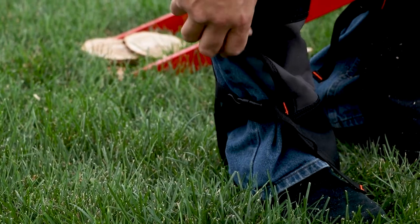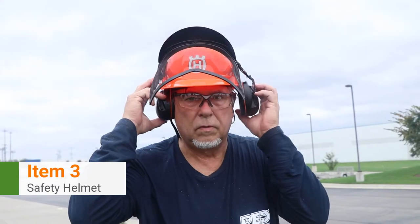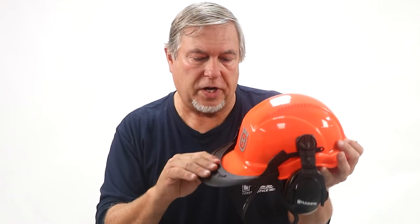Another thing you'll want is ear protection. Ear protection can either be a pair of muffs like this, or they come as part of the safety helmet. I always recommend that you use the safety helmet. It not only protects your ears but also has protection for your eyes, and it will protect you from any falling logs or branches that might come off the tree.